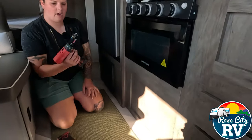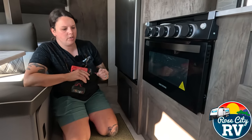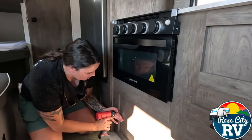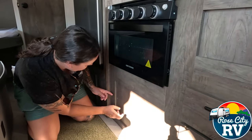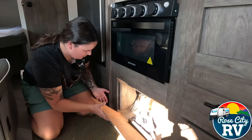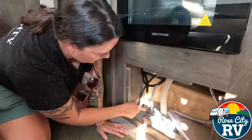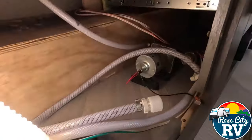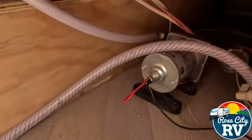Now that we have our square bit — in the RV industry, the number two square bit is the most common screw, so if you don't have one and you're an RVer, I highly suggest it. We're going to take this little panel off. Back here, this is our fresh water tank — that fill is outside and it goes right there. Now that we have our panel off, we can see the water pump right there.